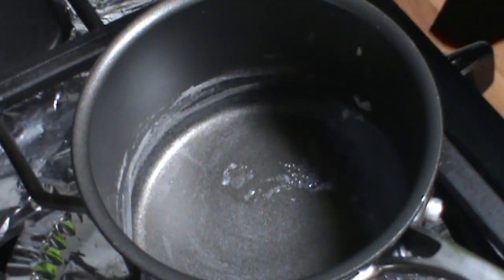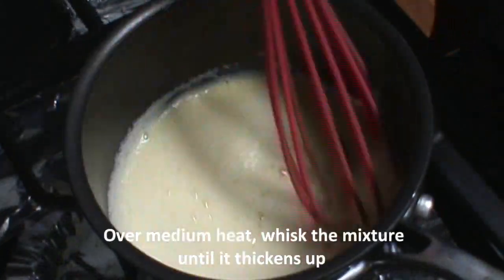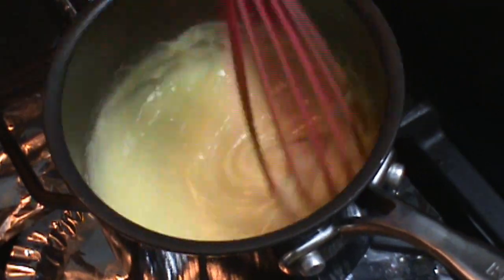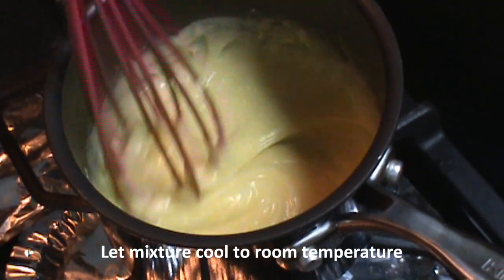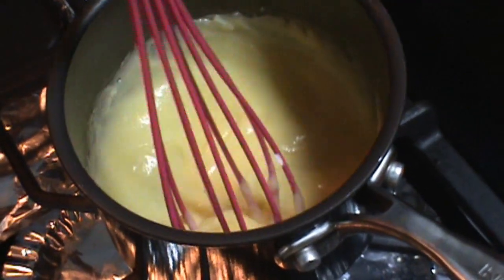We're going to pour the milk slowly while constantly whisking. After we're done mixing, we're going to pour everything back to the saucepan and over medium heat, we're going to whisk until the mixture thickens. We're going to let this cool to room temperature, then we're going to pipe it into our pastry.